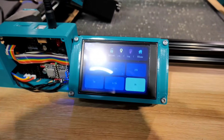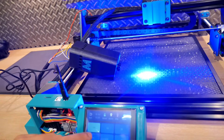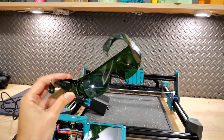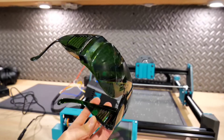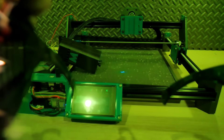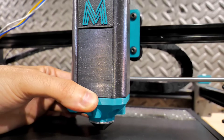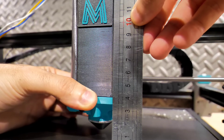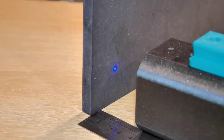J'ai ensuite testé le laser à sa puissance maximale pour vérifier le câblage. Attention : il faut se protéger les yeux, c'est obligatoire — le laser est extrêmement puissant et peut vous rendre aveugle si vous n'êtes pas prudent. Les lunettes de protection sont indispensables, et j'ai mis le lien d'une paire adaptée en description. Pour régler le focus, j'ai déterminé une distance de 4 cm entre le laser et l'objet. Via l'écran, j'allume le laser à 0,5% de puissance — à cette intensité, les lunettes ne sont pas obligatoires car la lumière est très faible.